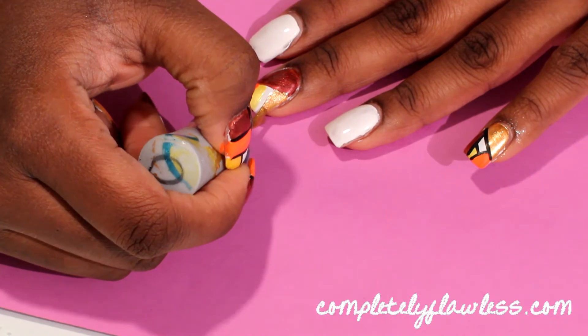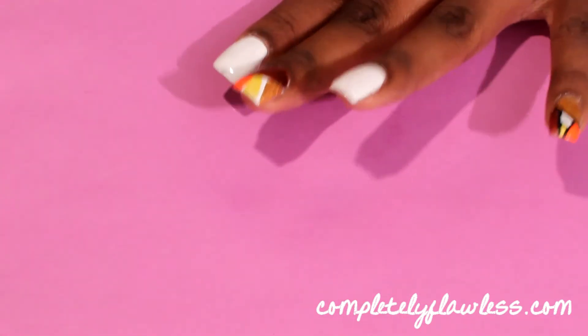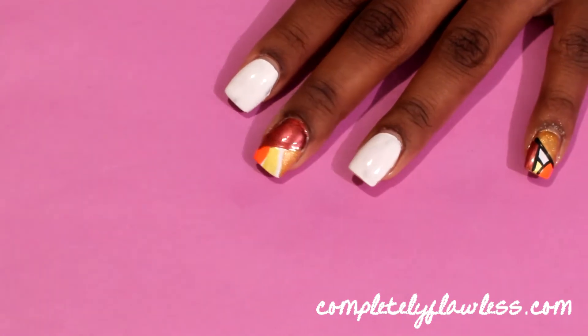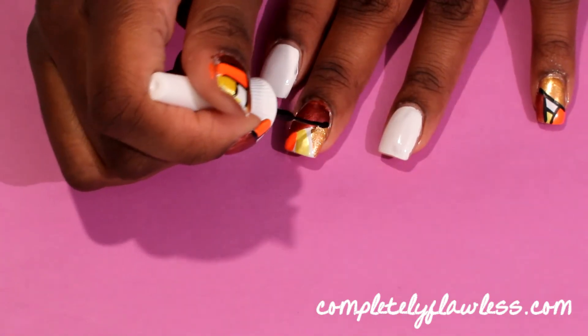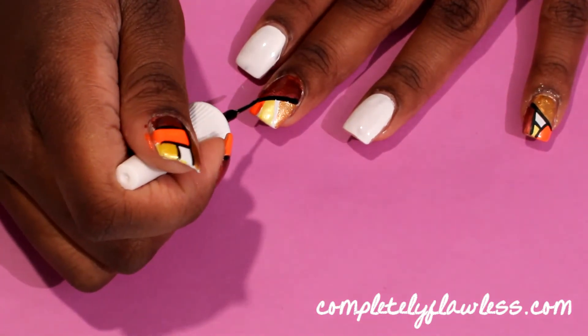You can choose to make your design similar on each nail, or you can do like I have done and make a different design on every nail. Next, you want to take a black nail polish and outline where the polish meets on your nail.